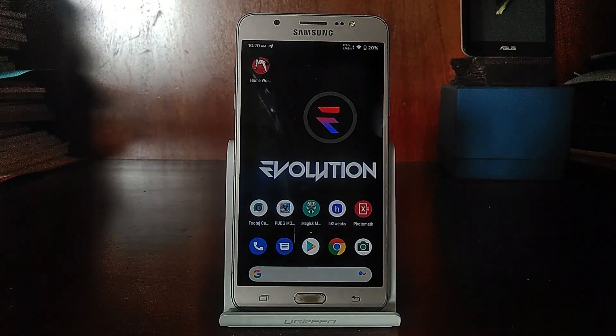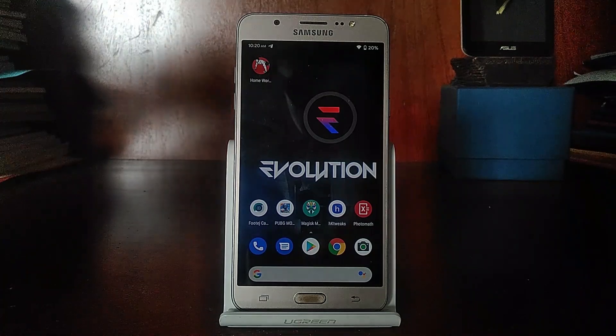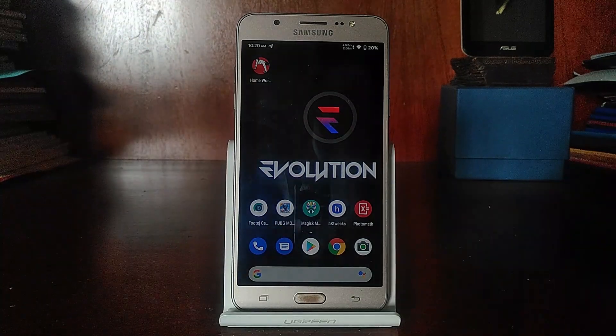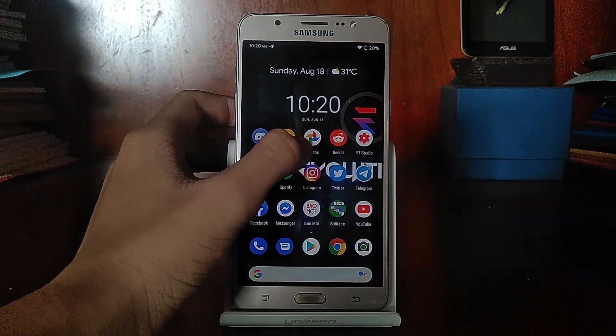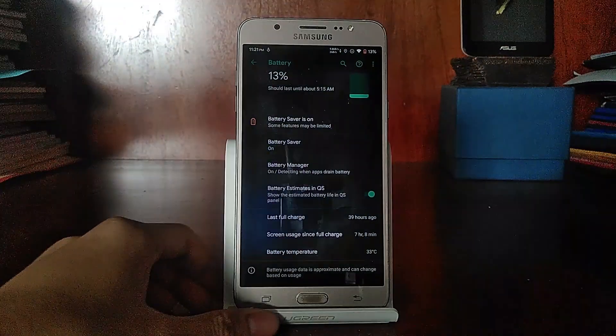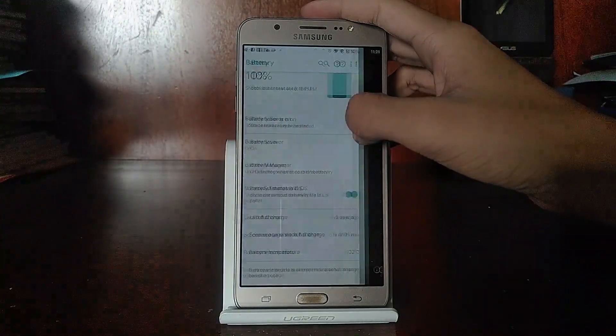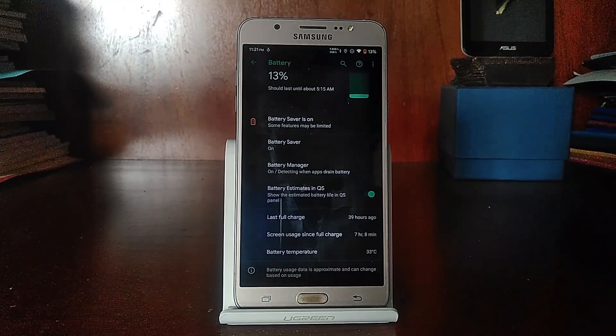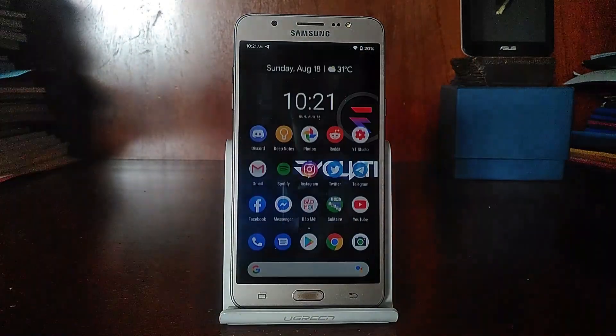With battery life, every GSI ROM has Deep Sleep working, so you can get a really impressive battery life. I got around 6 to 7 hours of on-screen time with pretty moderate usage — only some PUBG and a few hours of social media. That can get you through essentially two days of battery life. Really impressive battery life and really great performance.